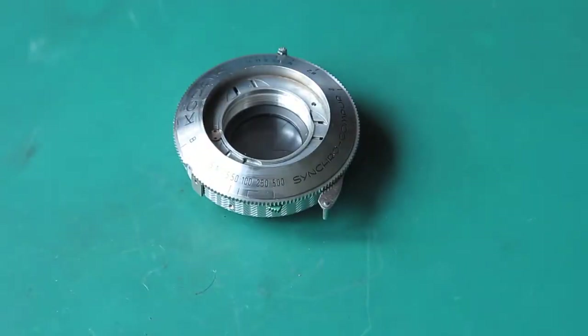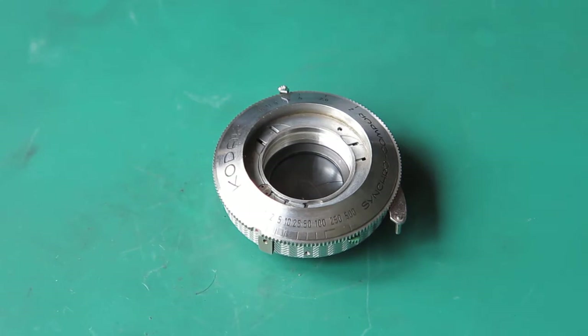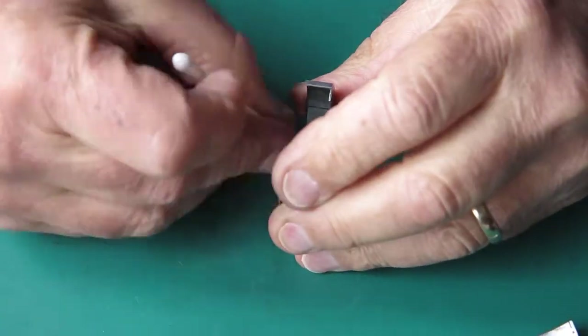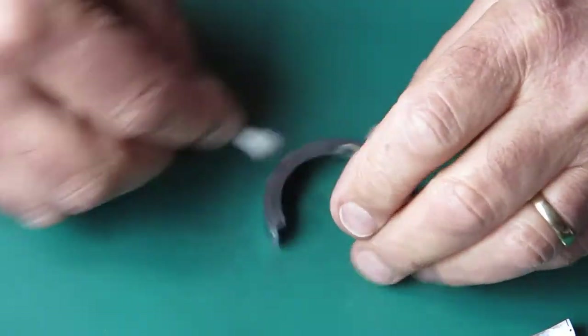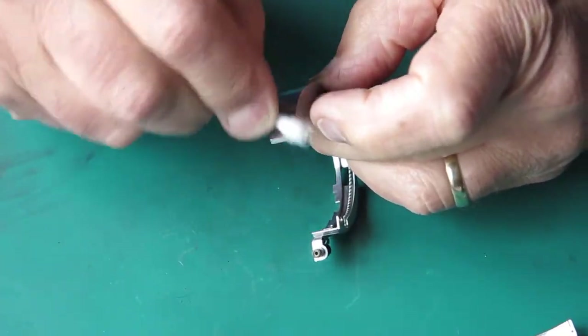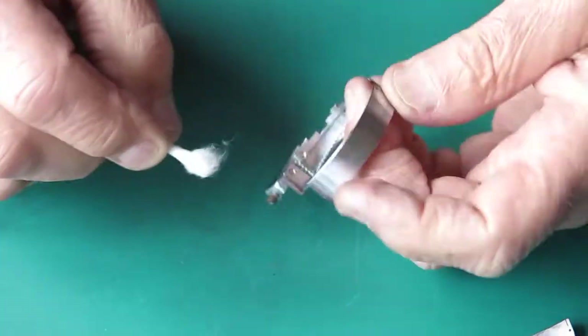Our shutter is basically good. I'll need to check my flash to make sure it fires correctly — I won't be able to do that until I've got it back in its outer casing. The outer case — first I'll clean that track where the curved rack runs, making sure it's free from contamination and dirt. Wipe around the outside — it's got more of that brown scunge on it that somebody had managed to smear on there.